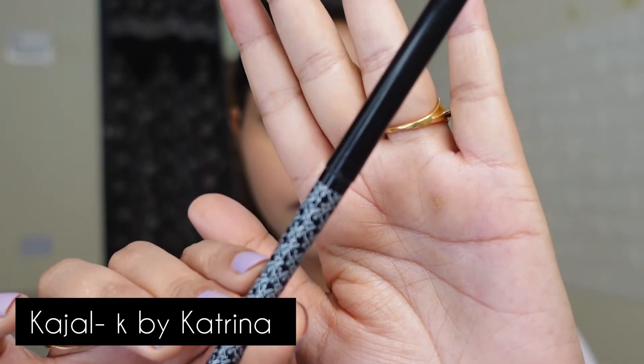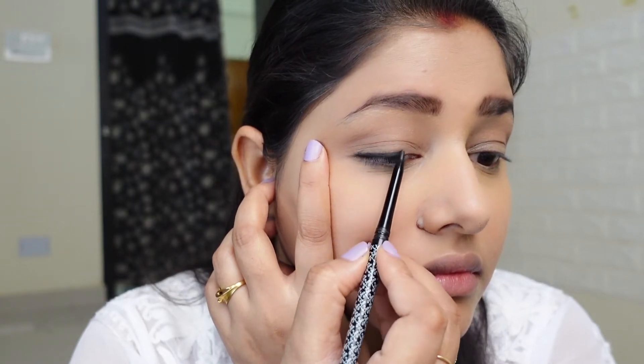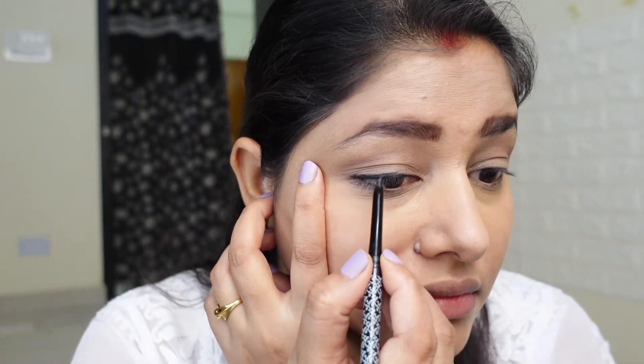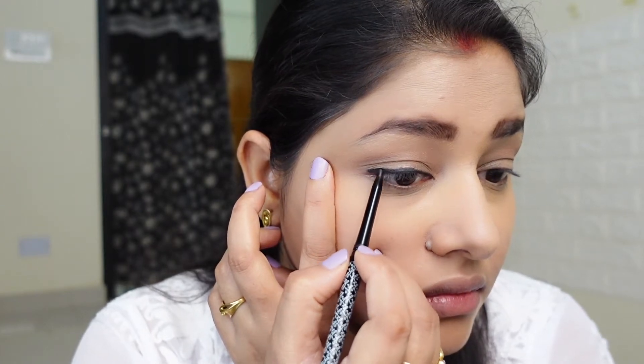Next up I am taking this kajal — it is from K by Katrina. It is a very nice kajal, very pigmented with a creamy formula. I am applying it roughly because we have to smudge it. I will put it on top and also on my waterline.